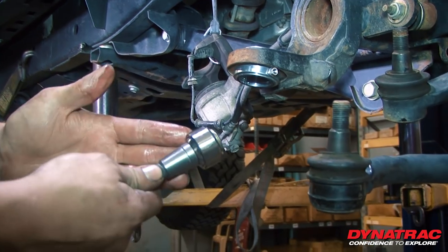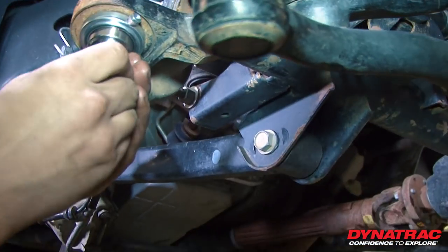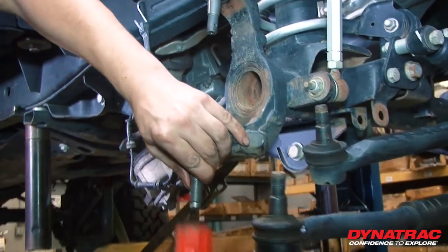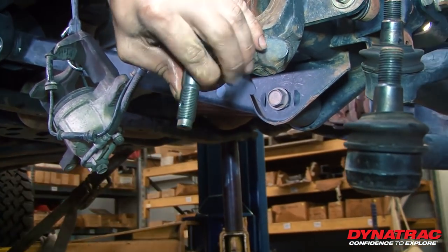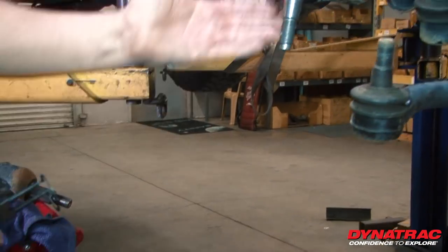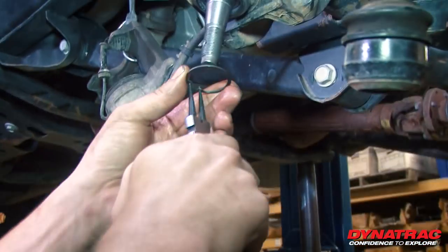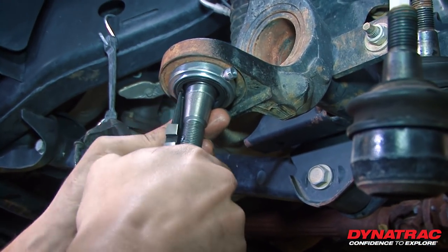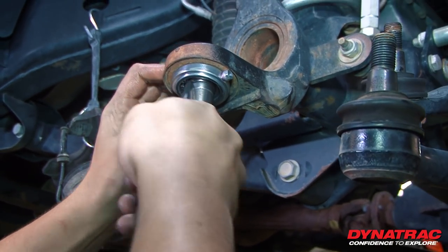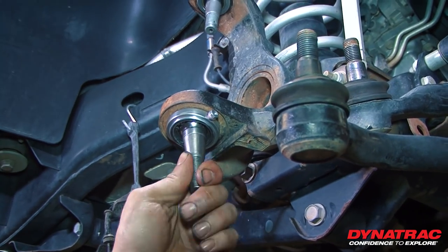Now that we have our pin and heim joint assembly ready to go, put a little bit of axle grease on it to help it go in, and give it a little tap to help it along. You want to tap that in all the way until it bottoms out. Now that this is fully seated, we want to take our C-clip. Make sure that it's seated all the way down and that the spring expands again — there shouldn't be any gap between the bottom of that heim joint and that seat.